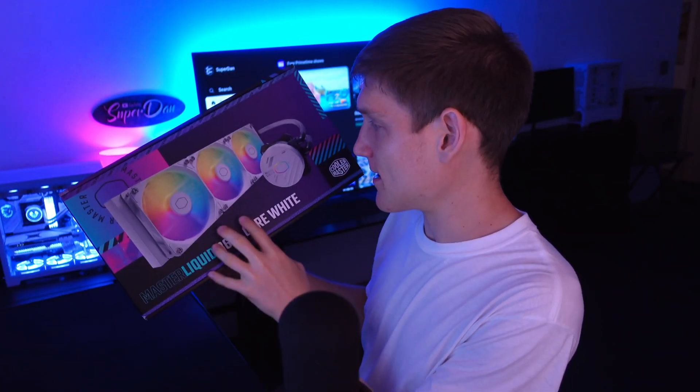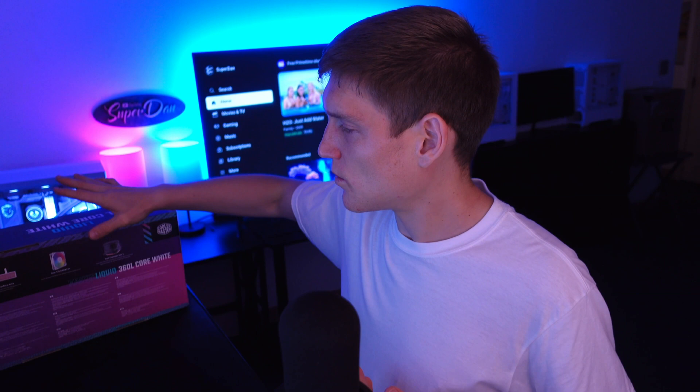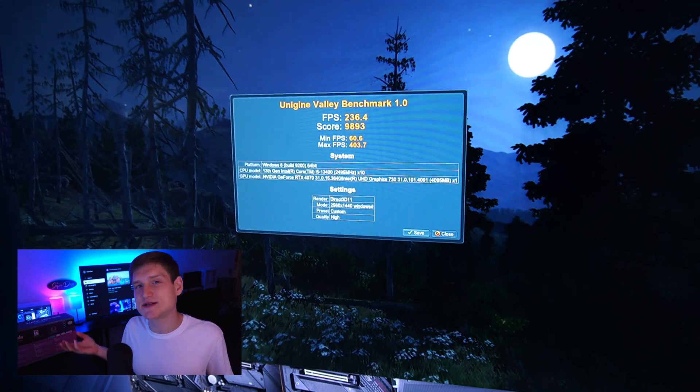That pink over there is intentional just to break up the color. Anyway, the CPU cooler looks good, it looks futuristic — that's really the only thing I need to note about it. Does it keep your CPU cool? Yes. Is it loud? No.